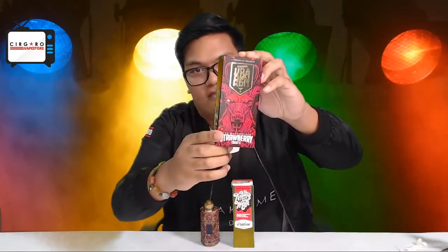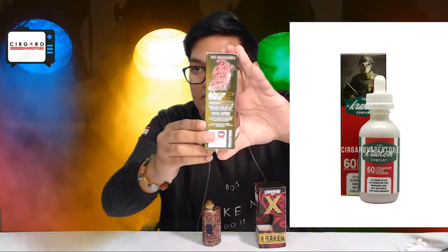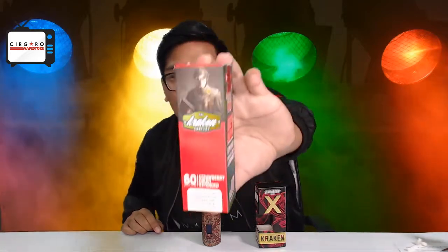This is the old packaging — you can see a demonic little... I'm not sure if that's a cow or something. On the side you have all your nicotine strength and manufacturing company information. And this is the new rebranded one. You can see — same thing — all your information about nicotine strength. Instead of a demonic figure, you have a little soldier with a gas mask. Nice little touch — less intimidating now.